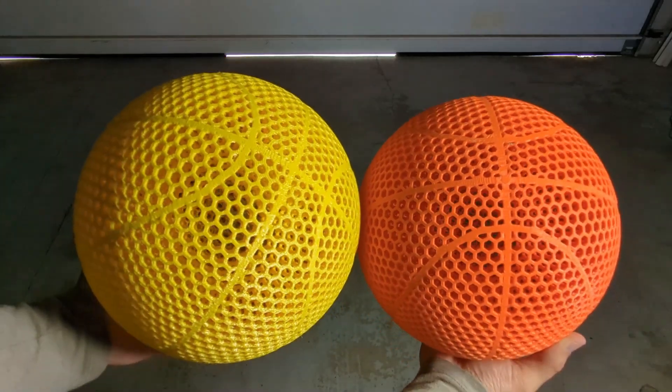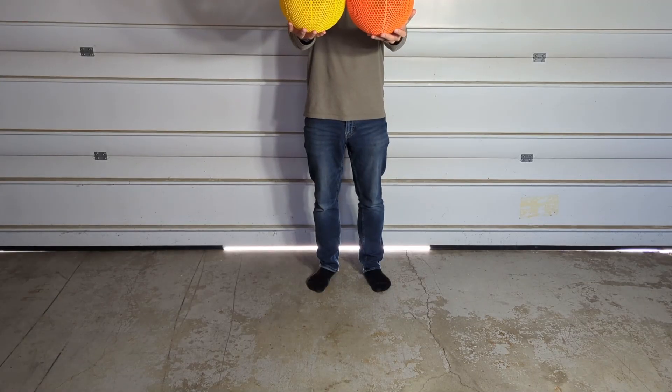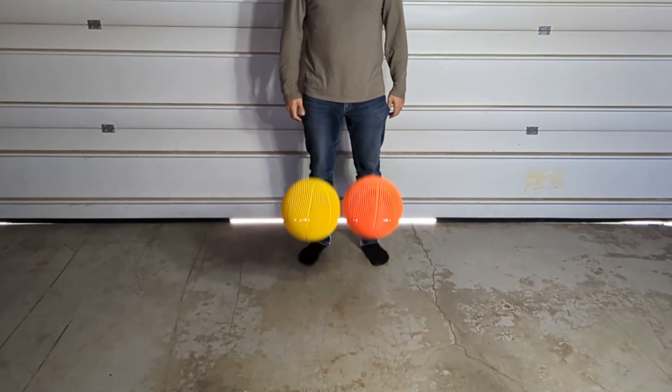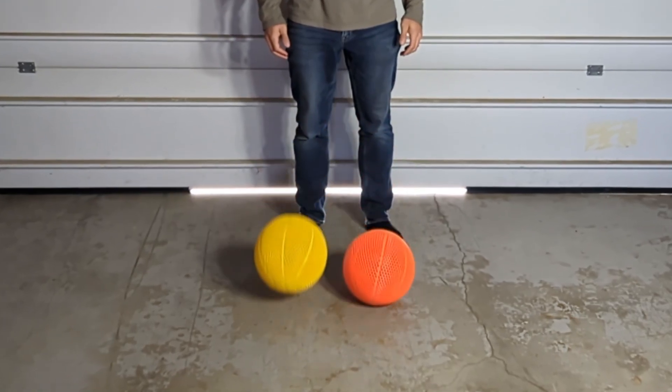Now it's time to actually test the bounce of these basketballs. I'm going to start with the Dud V2 — the 0.6 is on the left, the 0.4 is on the right. After bouncing them a couple times and looking at the slow motion, it really doesn't look like there's any sort of difference in the bounce between the two basketballs.